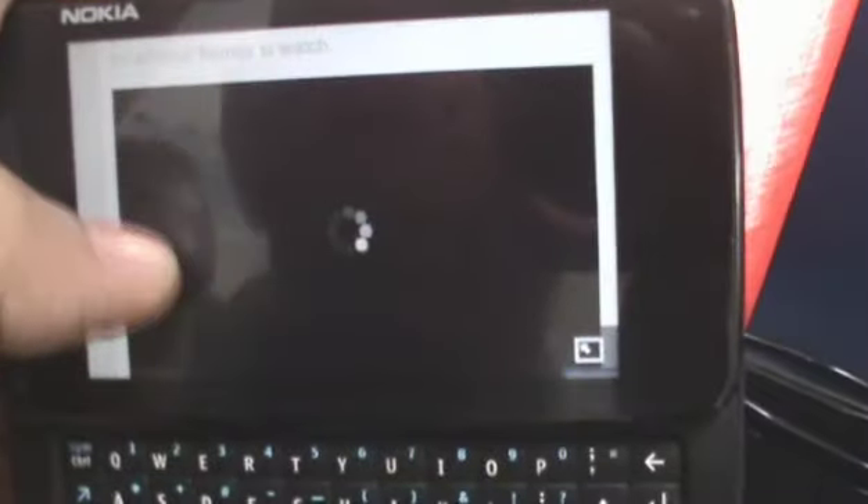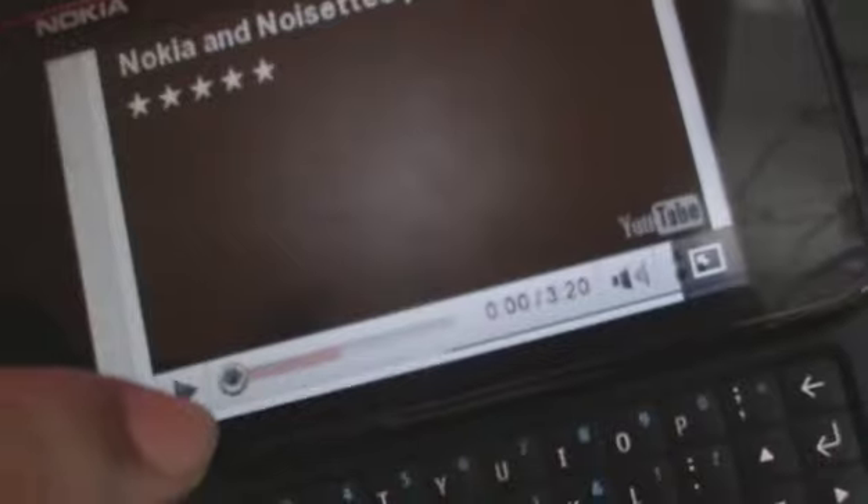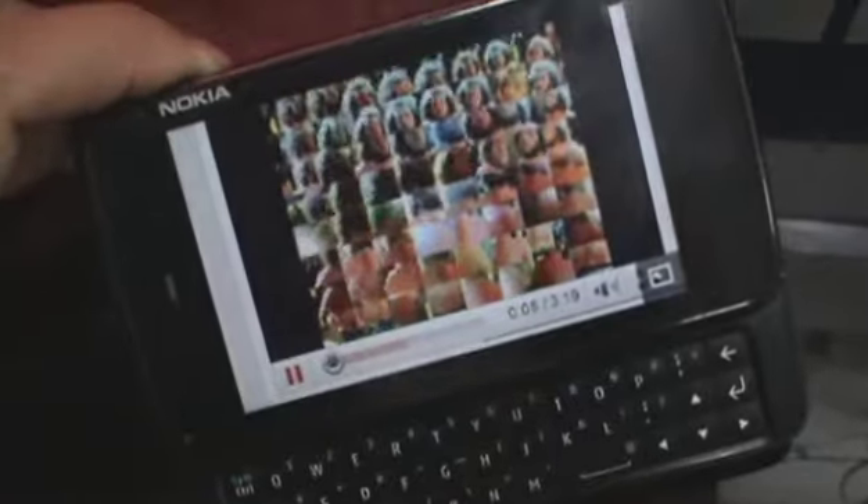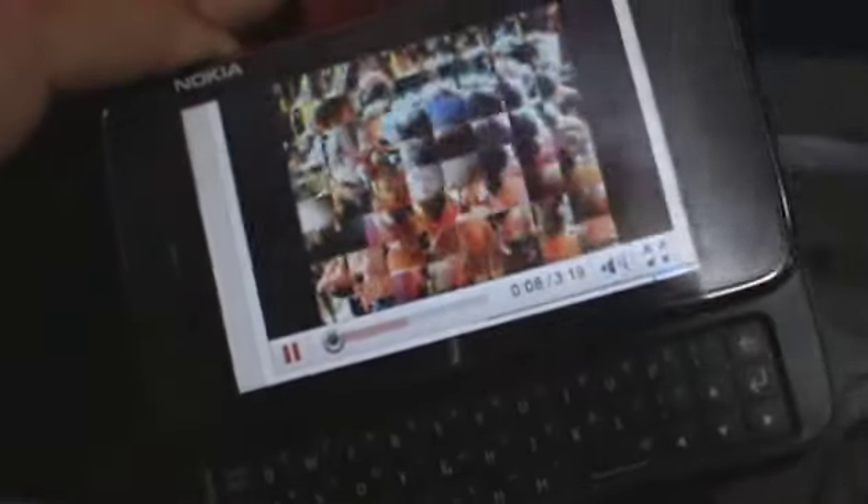You can play any YouTube video just like you would on your desktop browser. It should play fine. YouTube videos play pretty fine, so if it's loaded up, you can watch it pretty well on the Nokia N900. You can also zoom out and it should play fine.